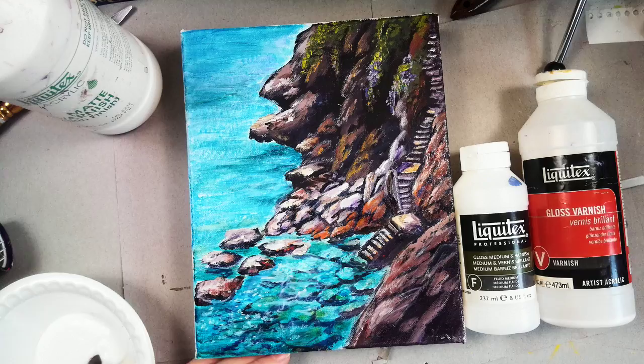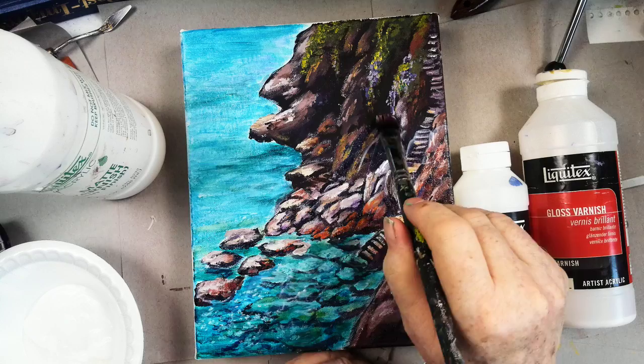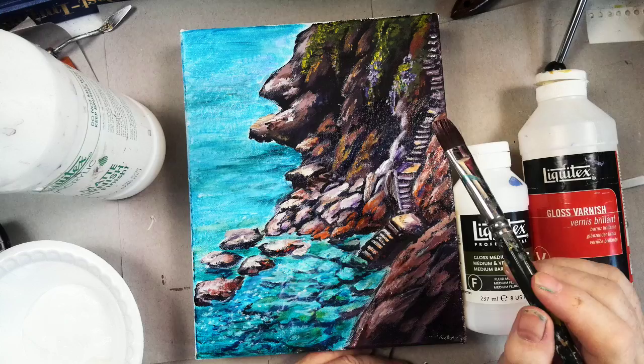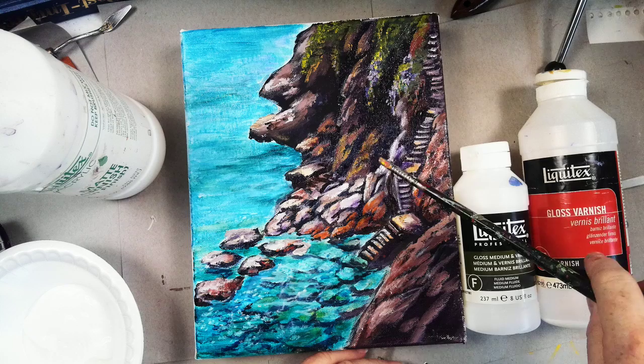It doesn't take long to varnish. Go slow. Do not shake the bottles. Try not to talk on the phone when you're doing this. Do this in very good light. Hold your container over the picture, because if you get an accidental drip and it dries, when you try to pick it off it'll take the paint off clear to the canvas. If you keep going over and over a dark spot, you can turn it white.